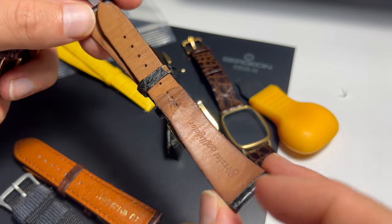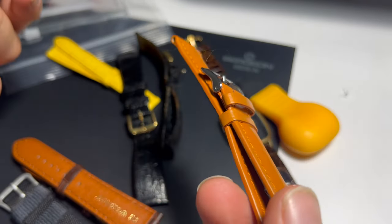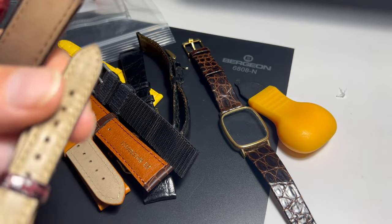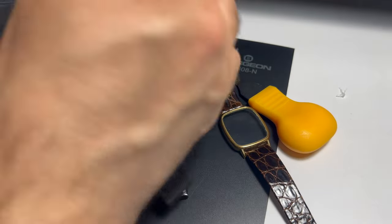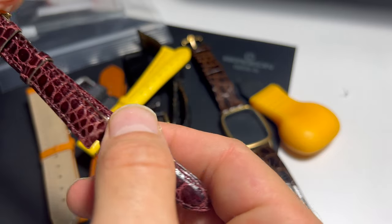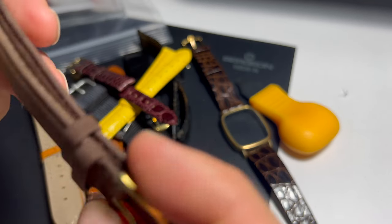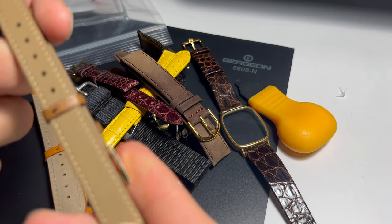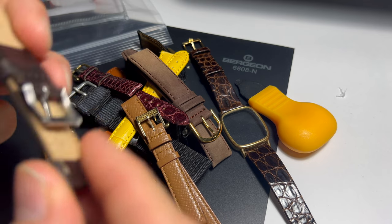Now this one is nice — it's like a buckle style strap. I think I paid something like $70 or $80 for this batch of straps. This one is also 12mm — another ladies' C-case strap maybe. This one is 18mm, a used strap but still a nice one. And I think this is another 12mm, and this one is 16mm.